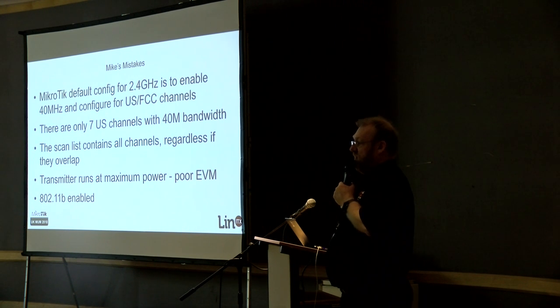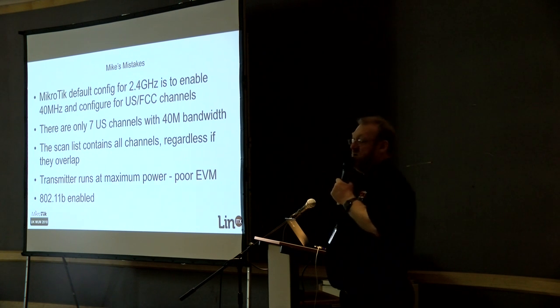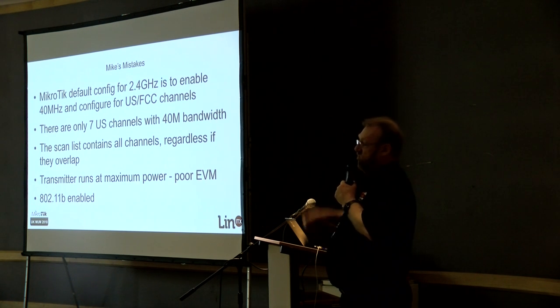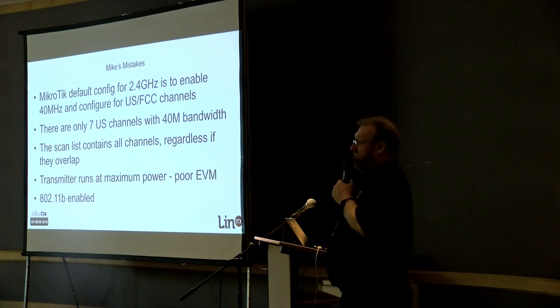If you're not already aware, there may be 7, 13, 19, or however many channels in the scan list, but they'll all be 5 MHz apart. The Wi-Fi standard is that channel bandwidth is in increments of 20, not 5. So the scan list being in 5 MHz increments means channels are not individually usable — you can only use every fourth one, because then they're 20 MHz apart and won't overlap.